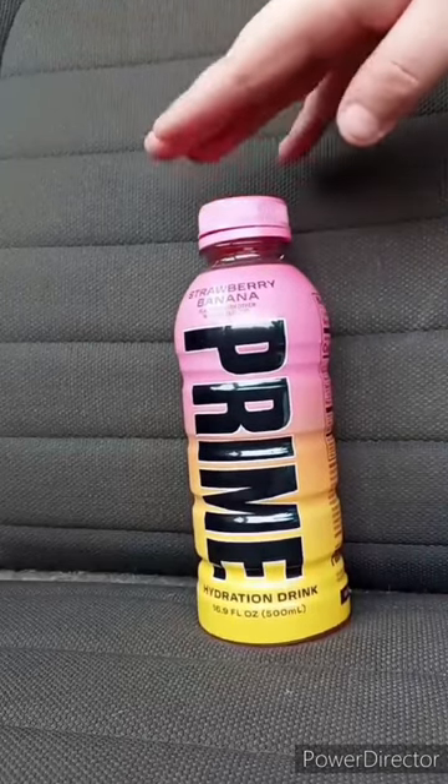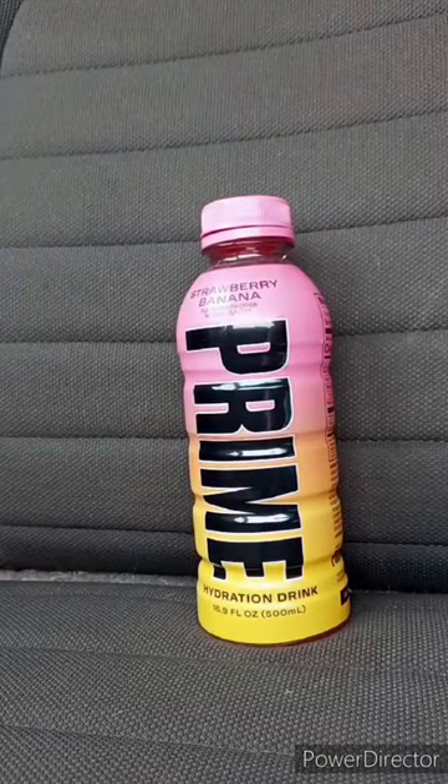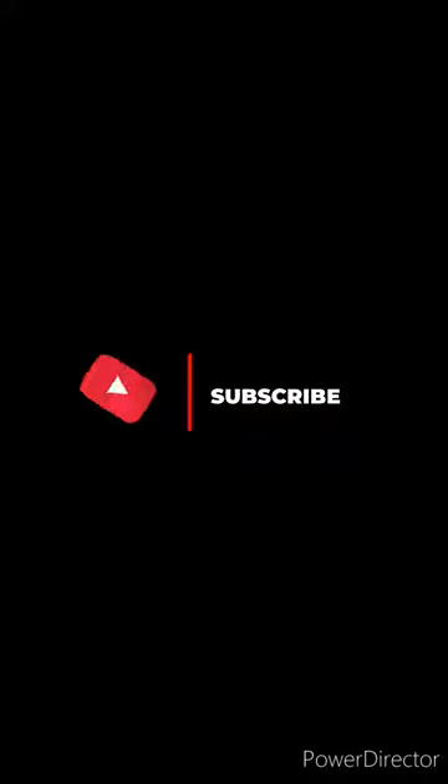I am putting this in my April's unboxing. Anyway, guys, I hope you guys like, comment, subscribe. Thank you, thank you.